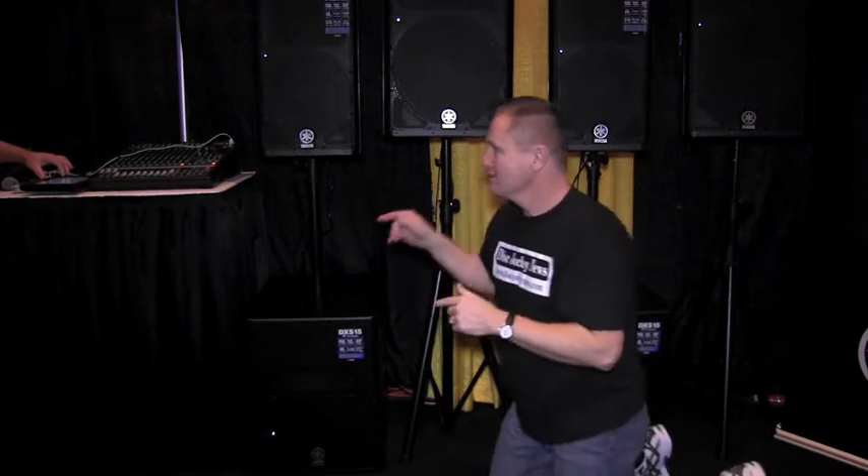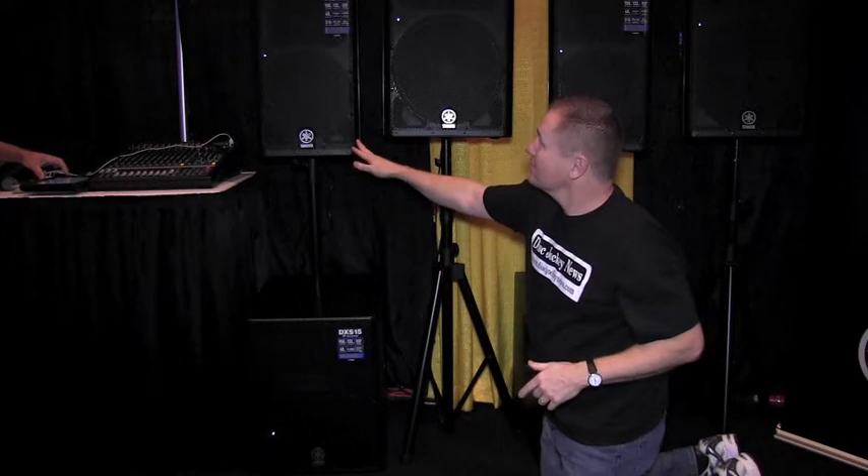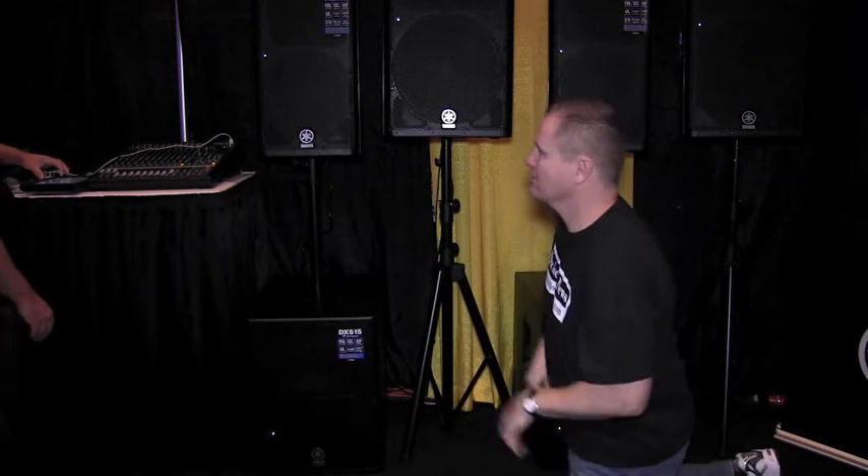So we're going to play that same track. We've got the DXR12s on the top and the DXS-15s on the bottom. Let's play a little music and hear what the 15s sound like.